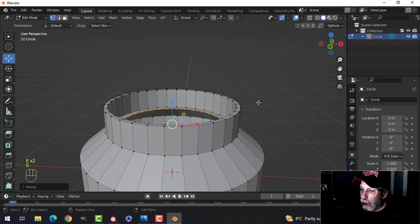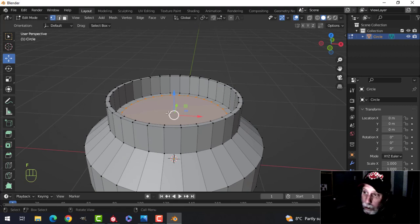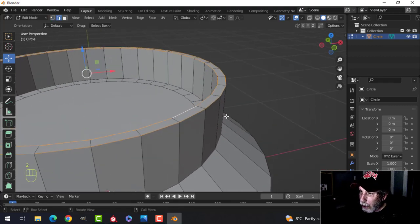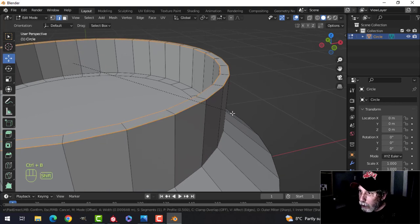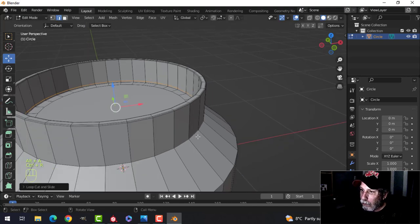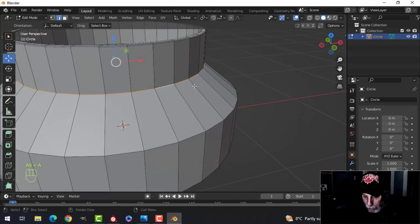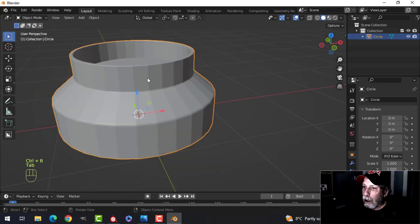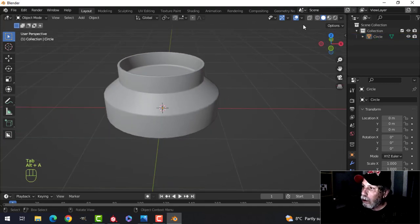E, scale in, F to make a face — so this is where I'd put some soil and plants. Let's take this and bevel it manually: Ctrl+B, putting just a total of three edges in there. I'll bring one down and bevel here just a little bit, and bevel here a little bit so I can shade smooth and it'll look all right.